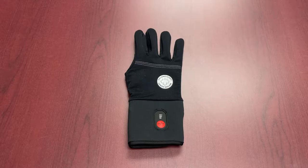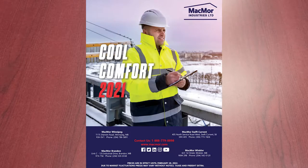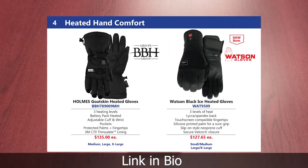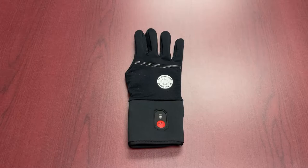This is a product from our 2021 Cool Comfort series. If you check out the Cool Comfort 2021 flyer you're going to find this in there. It's part of one of the two heated glove solutions that we offer. This is the Black Ice, the 9509 heated glove. It does offer a unique approach to how heated gloves can be integrated into your work solution.